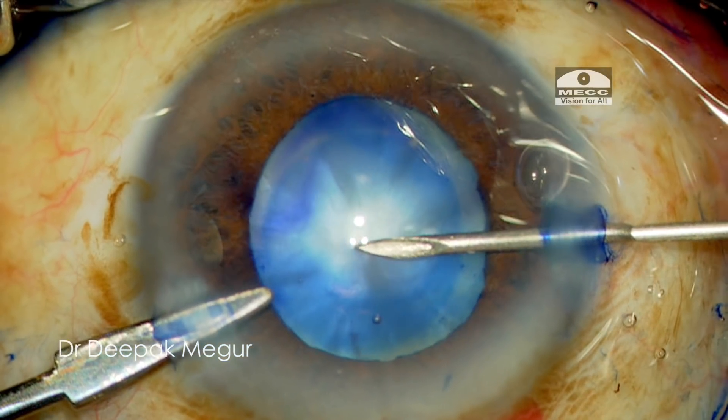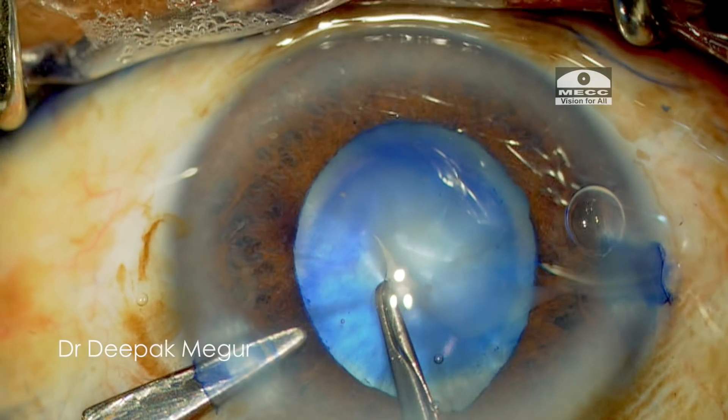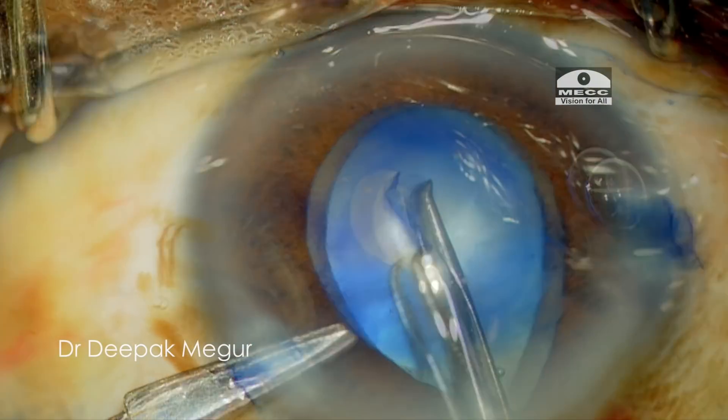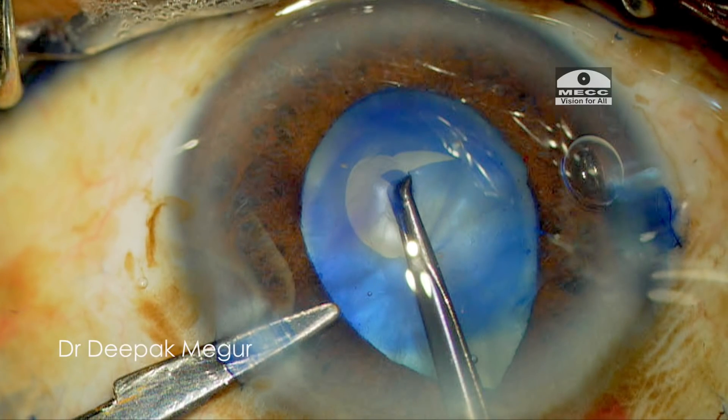I'm aware that I'm dealing with a swollen cataract, and as soon as I puncture the capsule I go back to my forceps to perform the initial small capsulorhexis. As soon as I'm trying to perform it, I can see that the rhexis is hinting at running away because of the raised intralenticular pressure.